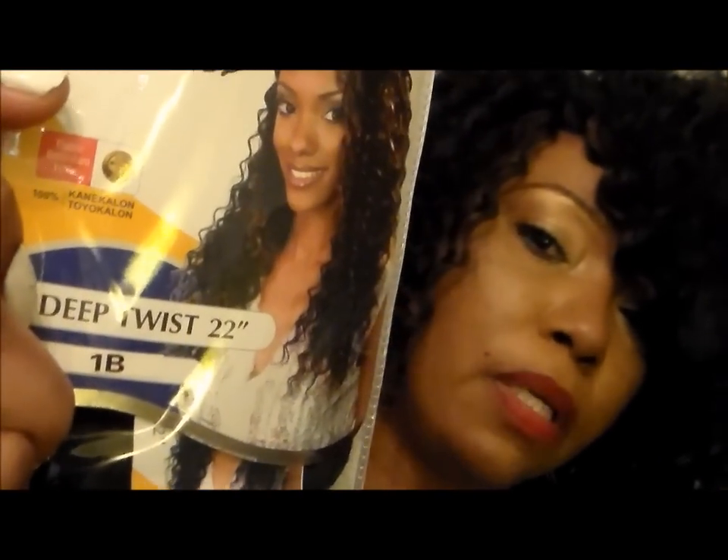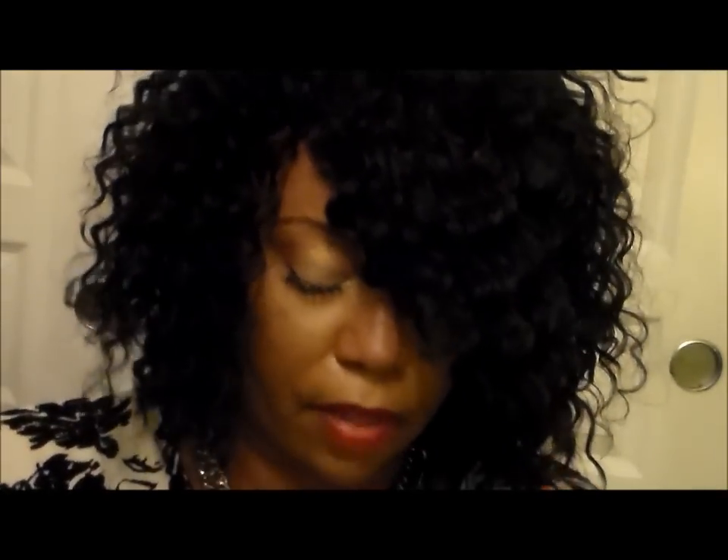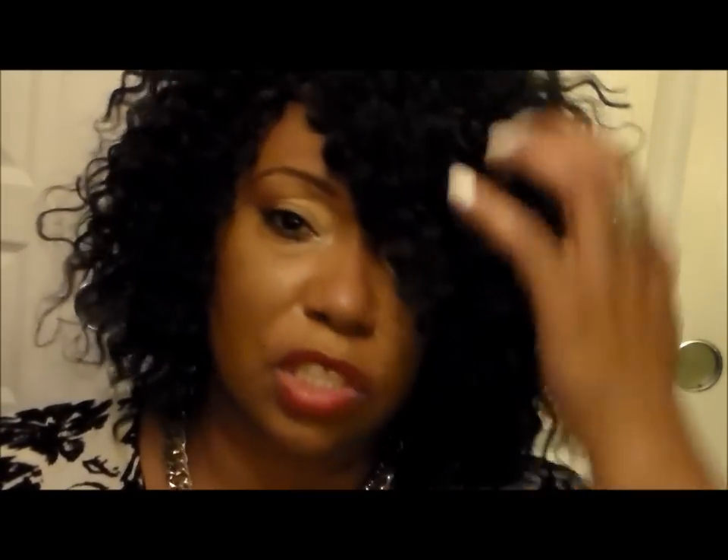You only need two packs of this hair, so that's about $11 to $12 to get your hair done. The other color I have mixed in is 1B/33. I love this 1B/33 because it gives just a little extra color in the front — something a little extra going on up there.